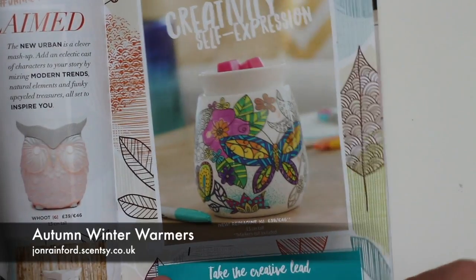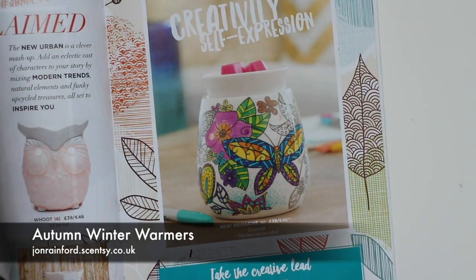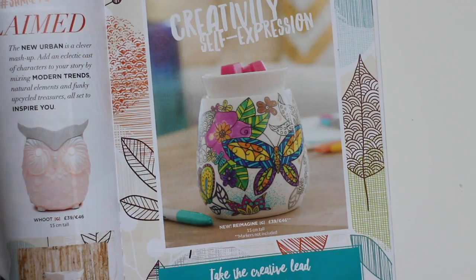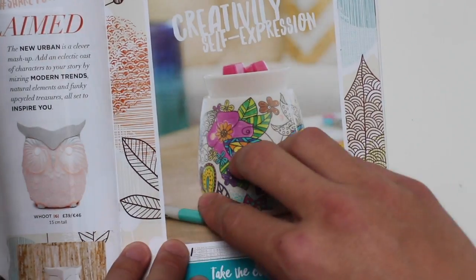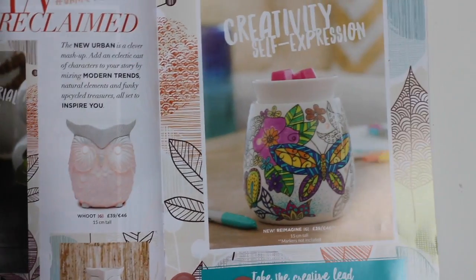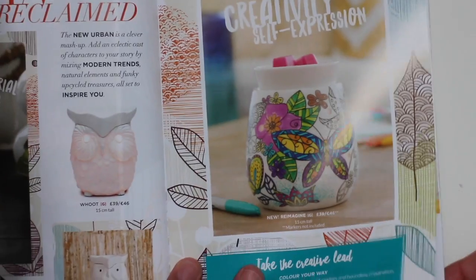Another new warmer for this season is the Reimagine. It's really unique in that it's a white warmer but you can colour it in with permanent markers. When you get bored of it you can clean it off with rubbing alcohol and start again. It's a fantastic warmer — I'm desperate to get one for myself so I'll be placing an order very soon. Look out for an unboxing video later in the month.